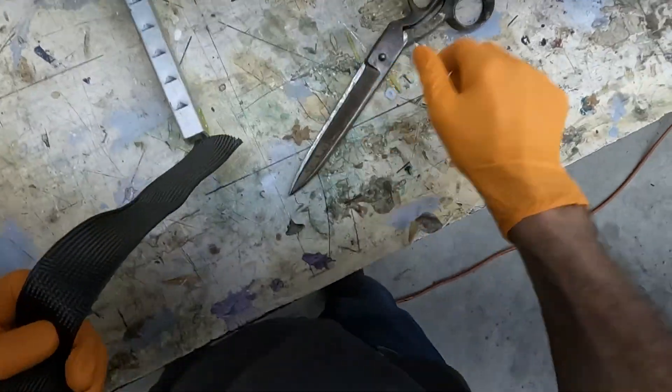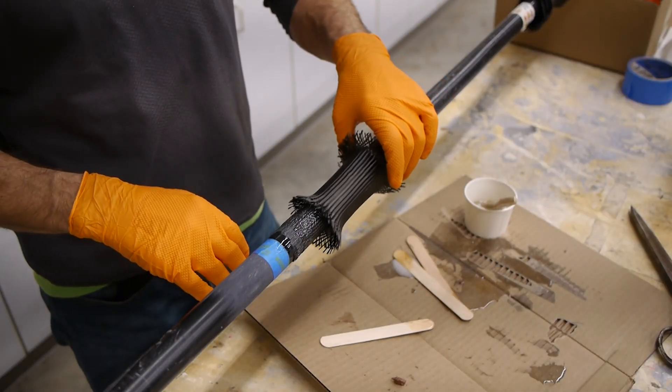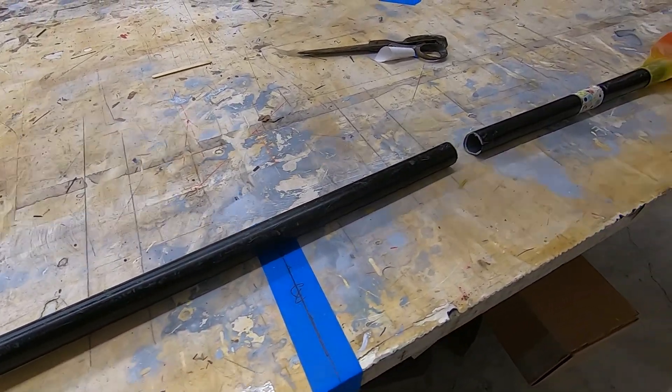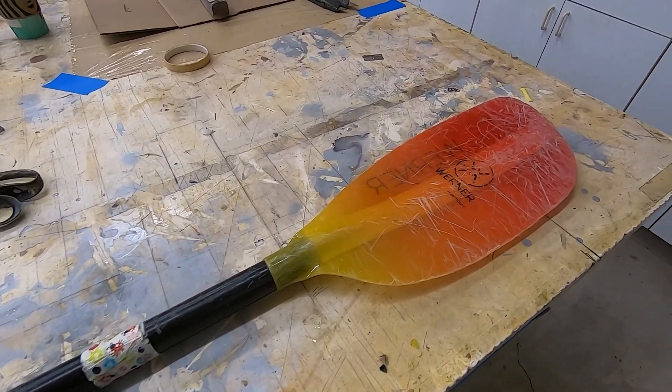I have another broken paddle. This one snapped close to the middle, and it's a single piece, which means it doesn't come apart in two pieces, so we'll have to use a slight trick for this repair. We'll get to that in a bit.